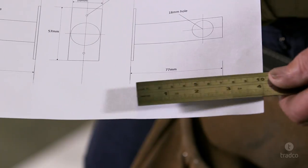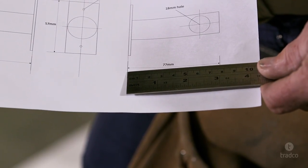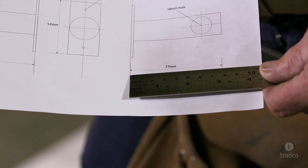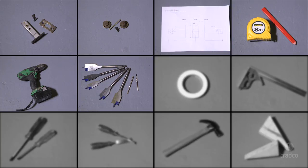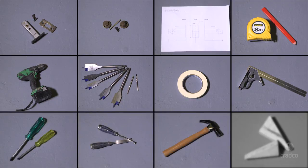Always make sure that your template has printed true by using a ruler to check that it scales correctly. For this project, you will need the following equipment: your Tradco privacy bolt, faceplate and screws, a Tradco privacy turn, your template, a tape measure and pencil, a power drill, a selection of spade and timber drill bits, some tape, an adjustable carpenter's square, screwdriver, chisels, hammer, and wedges.